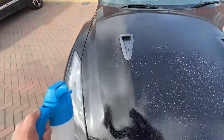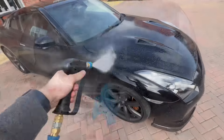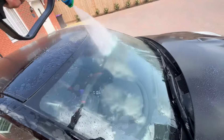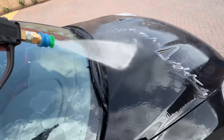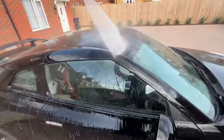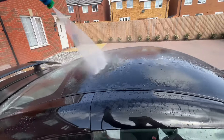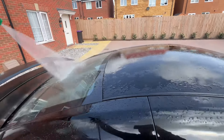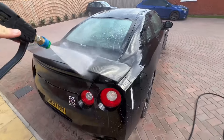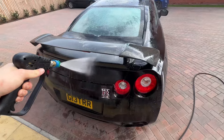Then we move on to the pre-rinse, which activates all that pre-wash that's been left on there. This gets off the top layer of dirt and debris before we go into any contact washing, and this is where it'll remove stains such as bird staining, heavy vehicle contaminants, and stuff like that — blasting all those off before the contact wash.